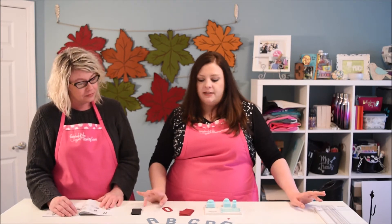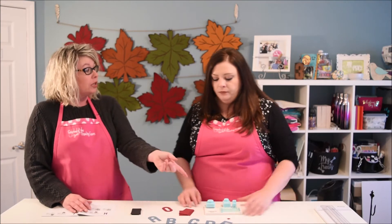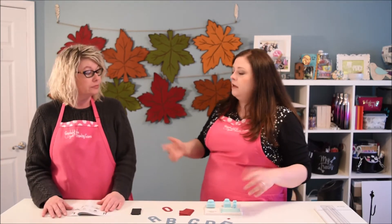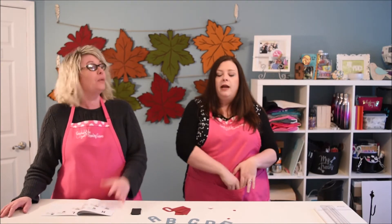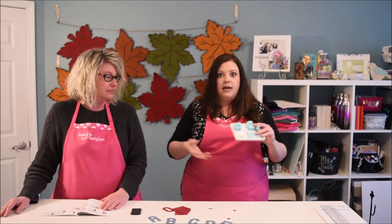I have a couple of things to say about this. Number one — it's small, easy to store. You want to go with the positives first? Okay, positive: you can like put it in your pocket, carrying around with you, punch out some letters, put it back in your pocket. So it's portable. And we love the color combination — love the blue and the cream. Fantastic.